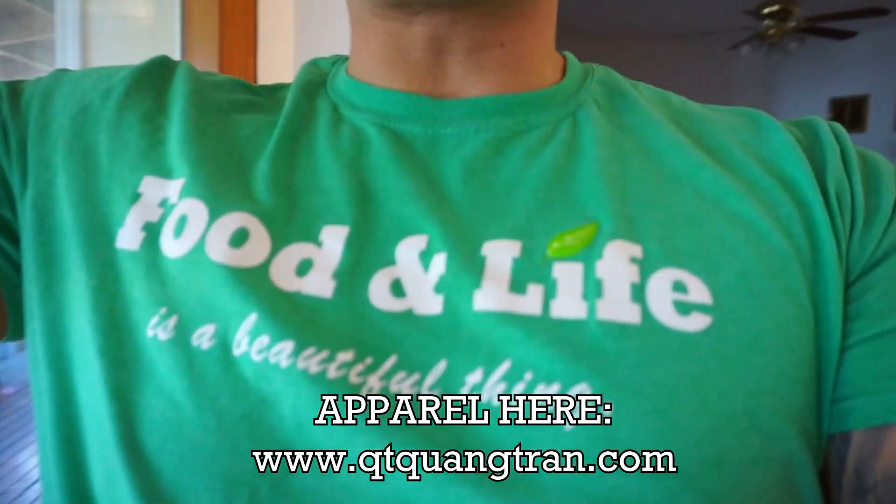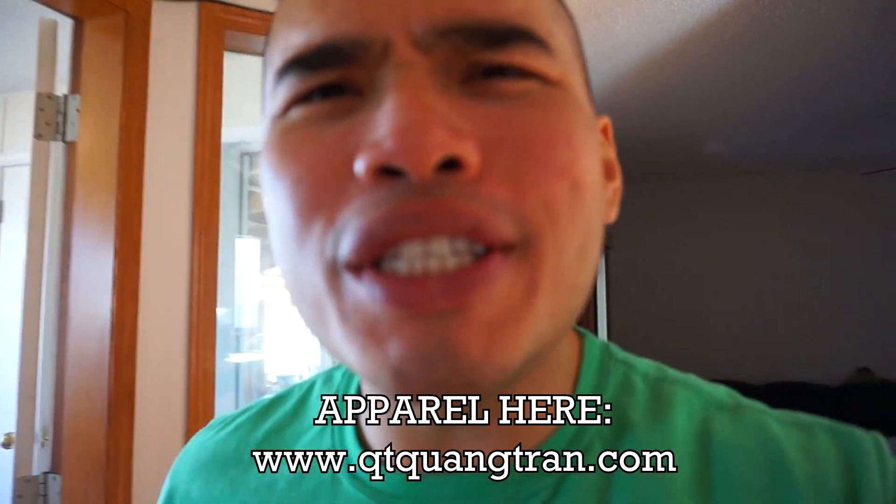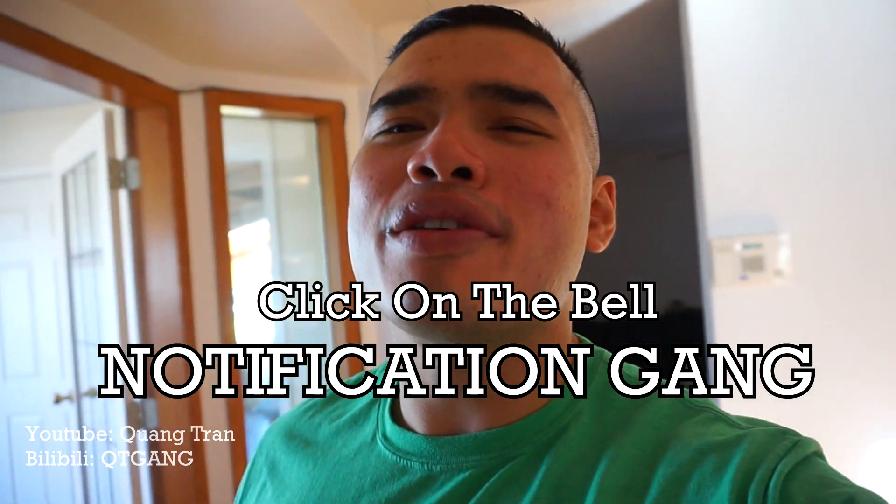Before we start guys, go and cup yourself on your food — life's a beautiful thing. Guys, if you're enjoying this content, don't forget to subscribe, like this content, click on the bell, and be a part of the notification squad.